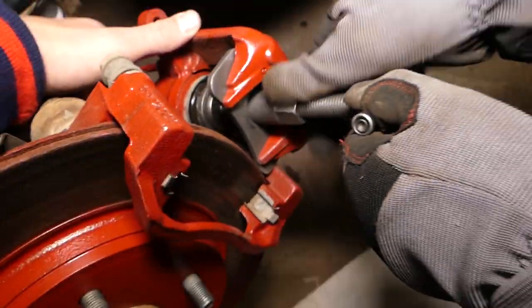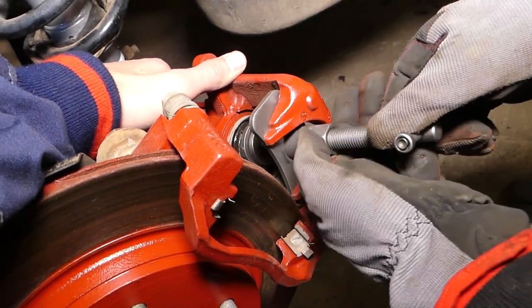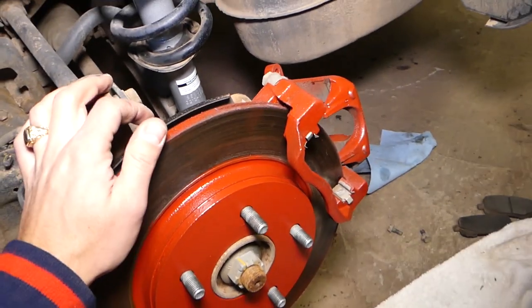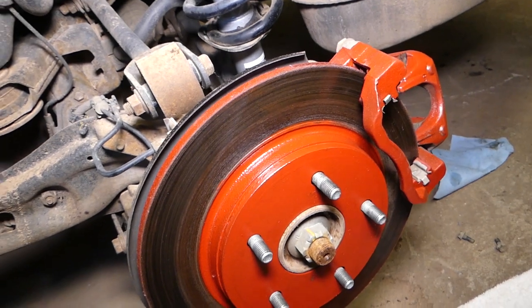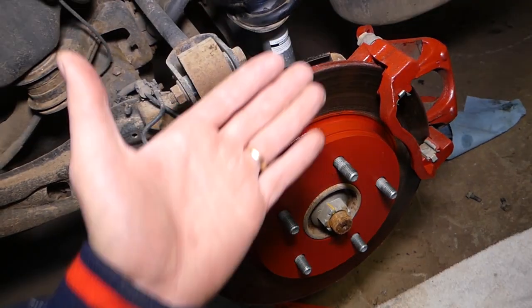The piston is compressed now. When you're ready to remove it, all you have to do is get it loose and pull it out. That's how you compress the rear brake calipers on a Dodge Grand Caravan or Chrysler Town and Country. Thank you for watching — please subscribe to the channel and see you next time!